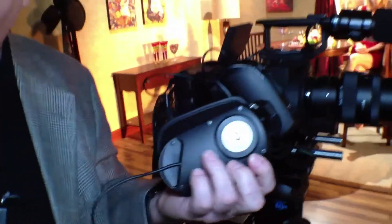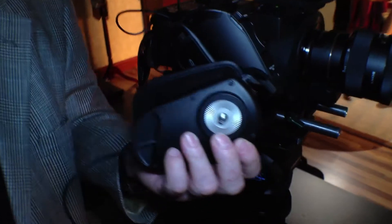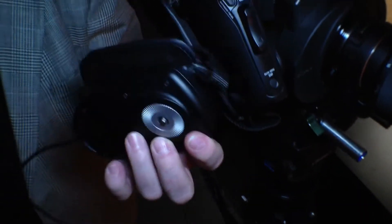We developed the camera to be rigged very simply in many different configurations. It's a build-up architecture — everything comes out. And here's the hand grip, for example. It has an ARRI-compatible rosette, so this camera is directly compatible with a lot of cine accessories.